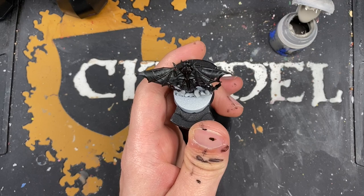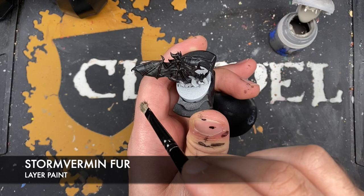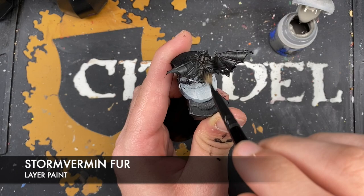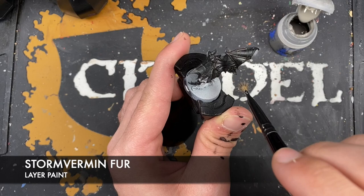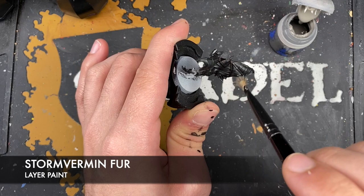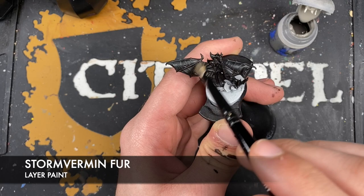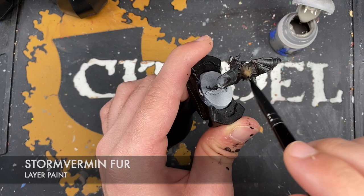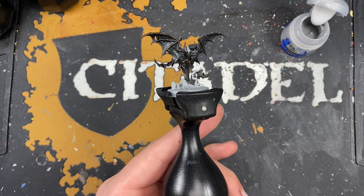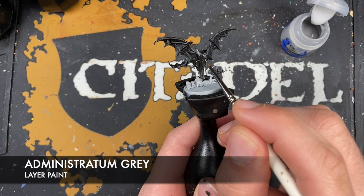You should have some pretty awesome looking bats already. So we're just going to quickly take some Stormvermin Fur and lightly drybrush this over the black and the brown — very, very gently. With that done, we then want to take some Administratum Grey and pick out the sharpest areas on our bats, on the black details.